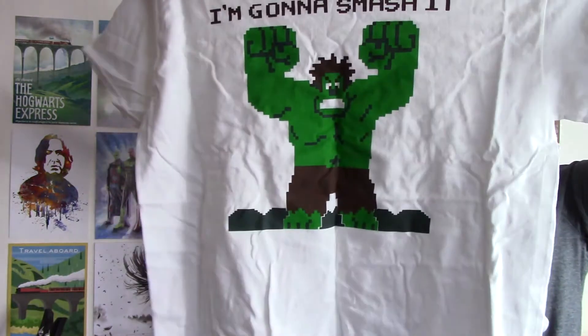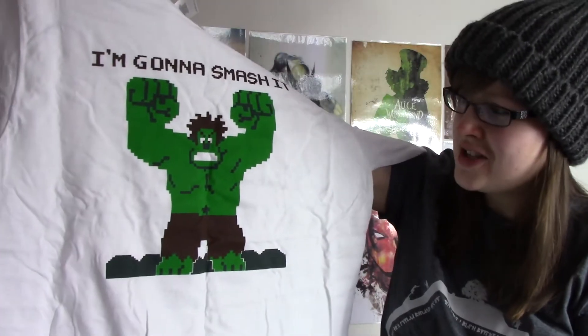That's the pop in this box and we only have one pop this time. Sometimes they send two, or two t-shirts, or a t-shirt and a pop as random items. The t-shirt we've got this time is a Hulk t-shirt — 'I'm gonna smash it' — and he's all pixelated.